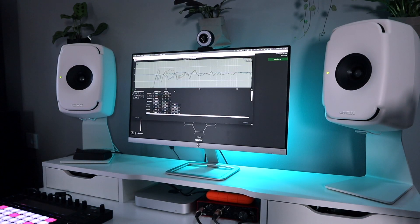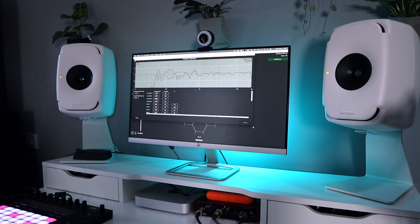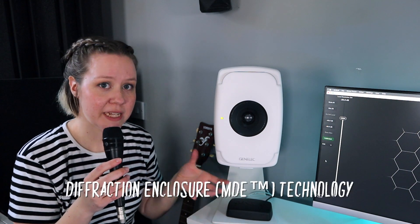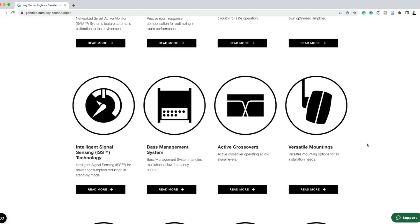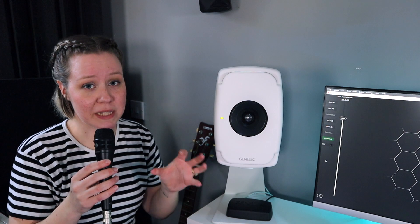With these speakers you pay for the advanced technology that Genelec has developed, but also for the beautiful design. The case is made out of aluminium, which allows it to be extra thin — about three to four millimetres — making it super durable. It also means there's no resonance, which would add unwanted color and extra frequencies to what you're listening to. This case, combined with technologies like diffraction enclosure technology and laminar spiral enclosure technology — I'll link all of those below — allows these speakers to create a very uncolored and super accurate representation of what you hear.